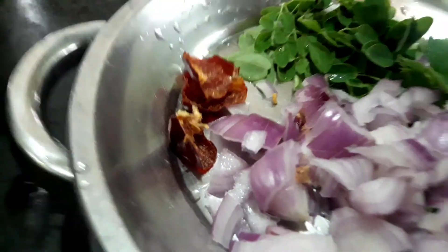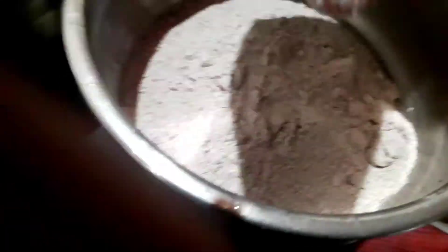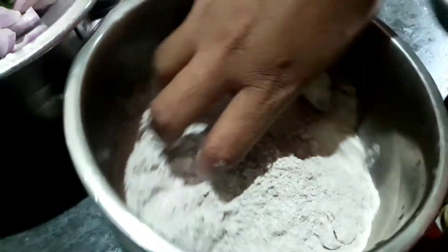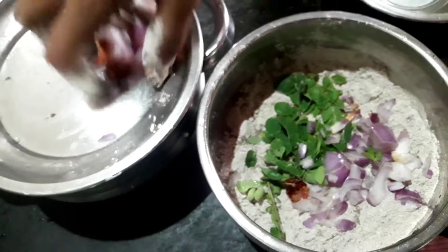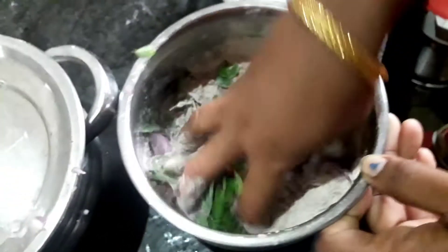You can drink water. Let's make a place in the kitchen. I will take the rest of the bread and make the bread.